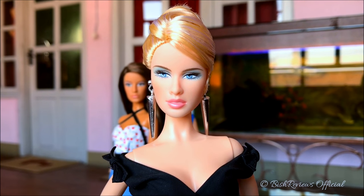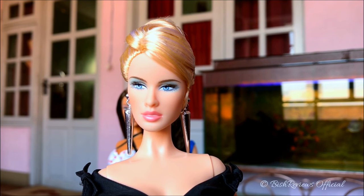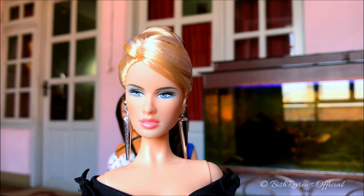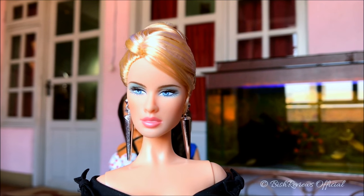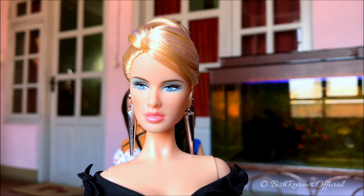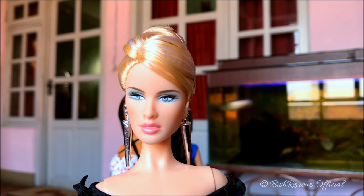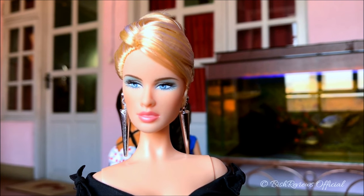Let's begin with her face. She uses the Daria face sculpt, which is this gorgeous almost half-smiling face sculpt. It looks really stunning — she looks really young, and even the word 'celebutante' means a young celebrity, so she really does look young.